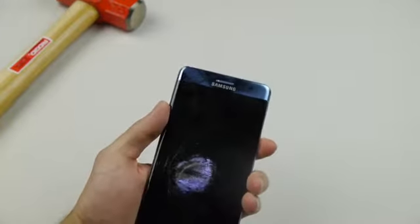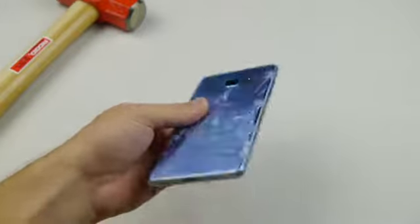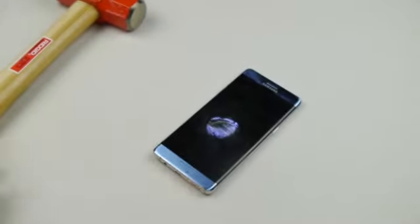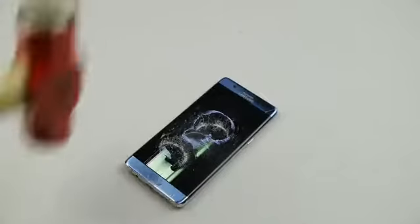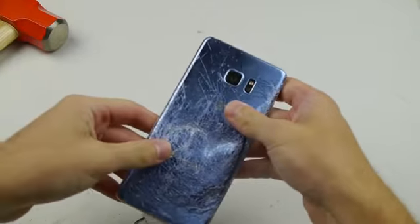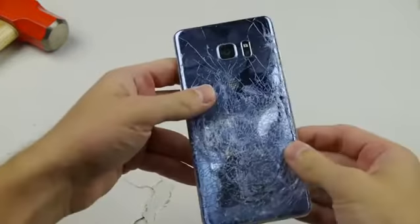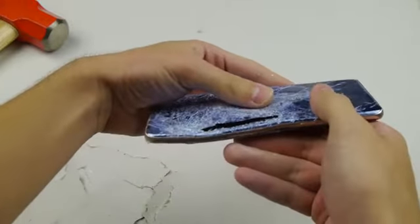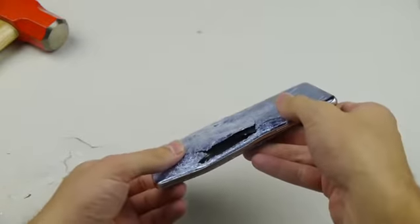Is everything still working? Nope. Looks like it's just a little circle here. Let's see if I can get that going again. Phones just never want to die. Check it out guys — I feel it inflating, I feel it heating up. It's already opened up here on the side. Actually no smoke, so that's a good thing.